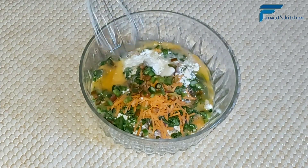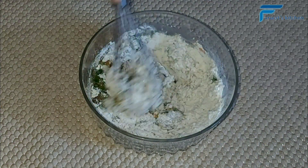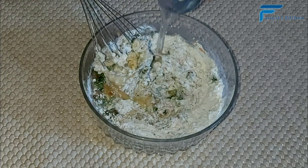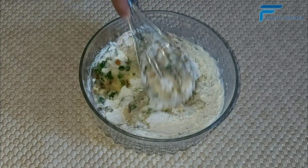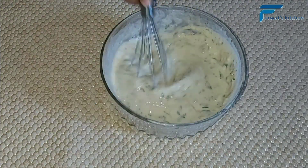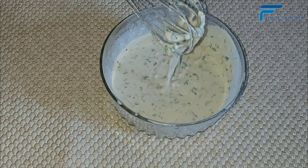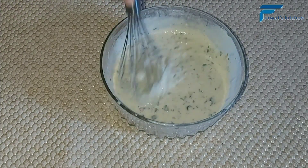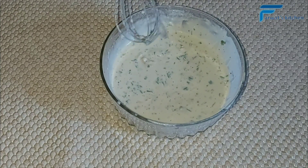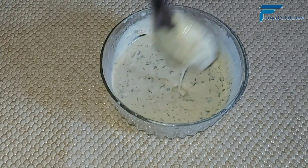After adding all the ingredients, add water gradually as you keep on mixing. Keep on adding water until you get a runny paste — do not let your paste be very thick. As you can see, the paste is ready and the vegetables are very colorful, and they'll be even more colorful after the crepes are cooked.